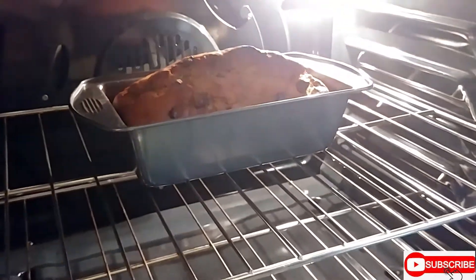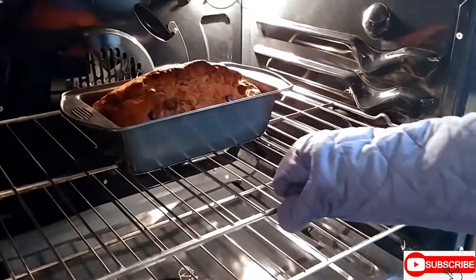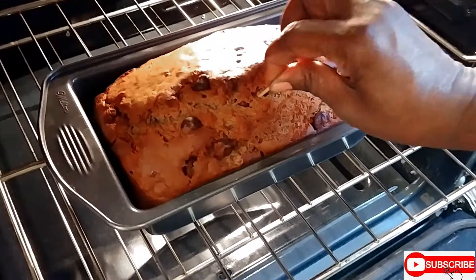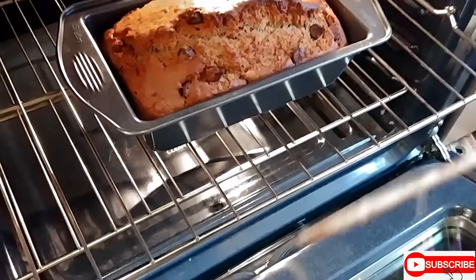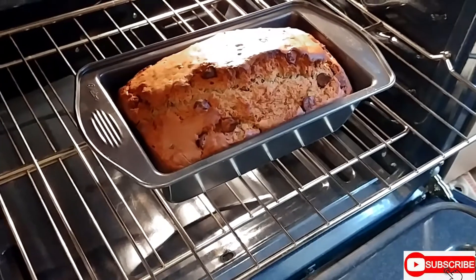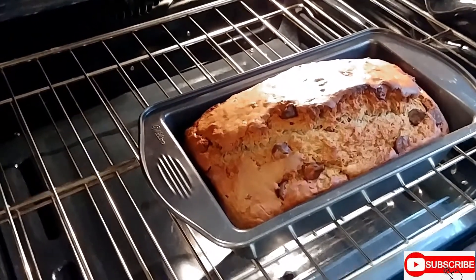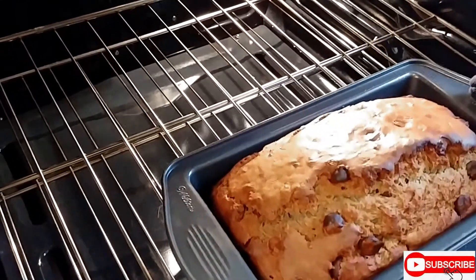It is time now to check on the banana bread. OMG — it has been one hour and twenty minutes. You want to insert the toothpick in the center — you see it comes out dry. It is dry, so the banana bread is baked! My neighbor came knocking at my door and said what smells like that — they can't stay in the house. The aroma is in the house!